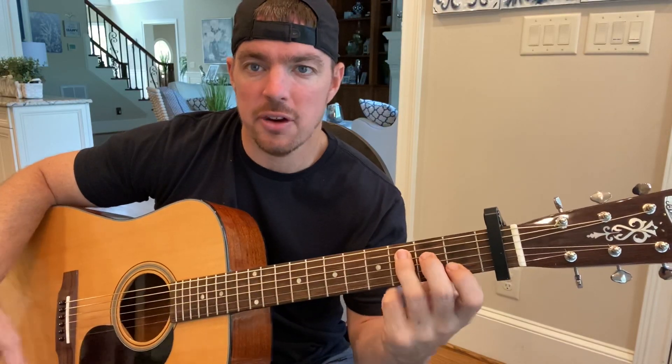Start with the regular C chord. I usually play a C at nine, but do the second and first fret. Roll up to the capo — second string, fourth string, fifth string at the first, second, and third fret. Strum the bottom five strings.